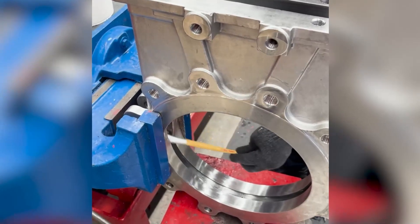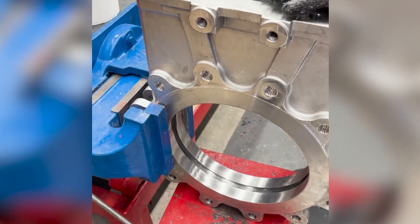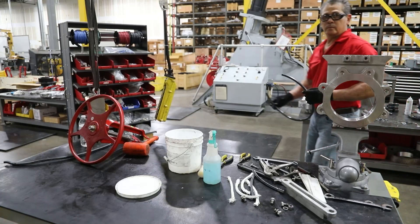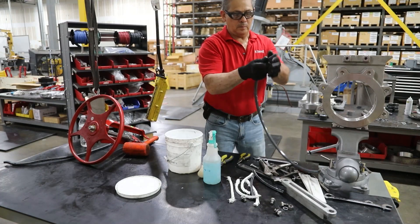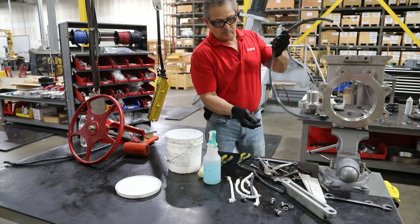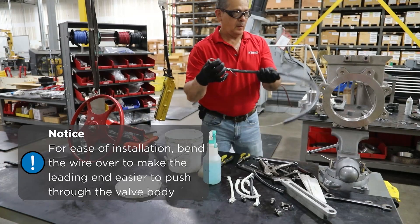Saturate the body seal groove area with a good water-soluble lubricant that will not affect the seal or process. Inspect the new seal and saturate both ends of the seal. For ease of installation, bend the wire over to make the leading end easier to push through the valve body.